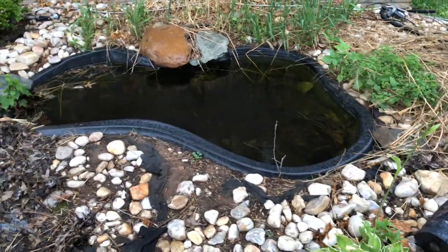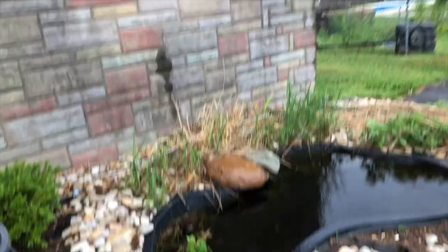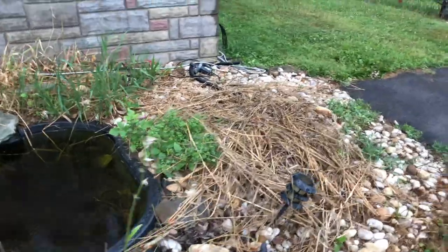Hopefully I'll be able to record some of it — at least see what it looks like before and after. I'm pretty excited. Let's go take a look. So here's his pond. It holds water, it just needs to be cleaned out. Over here is the pump.